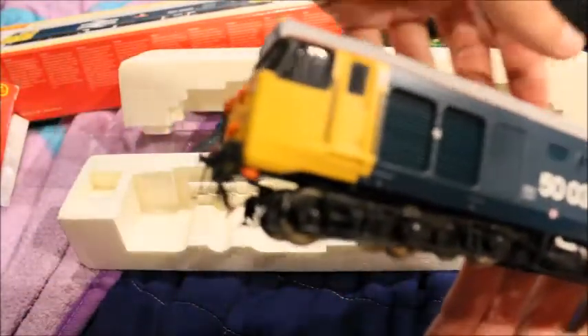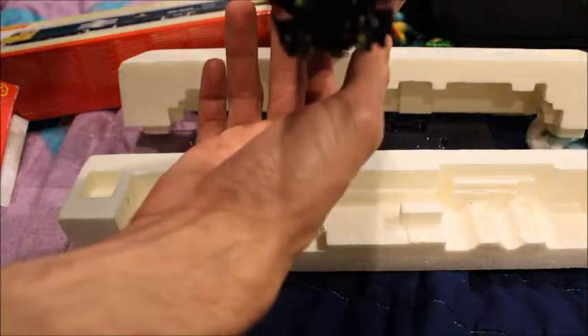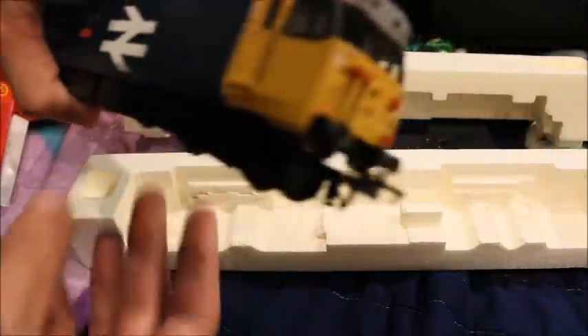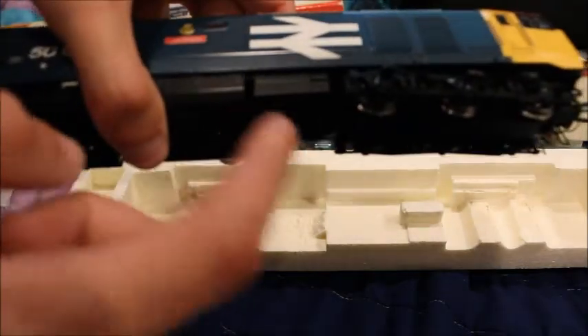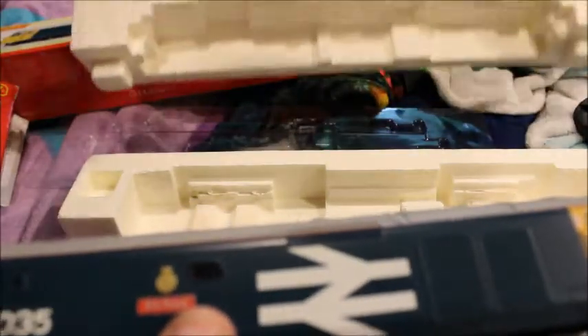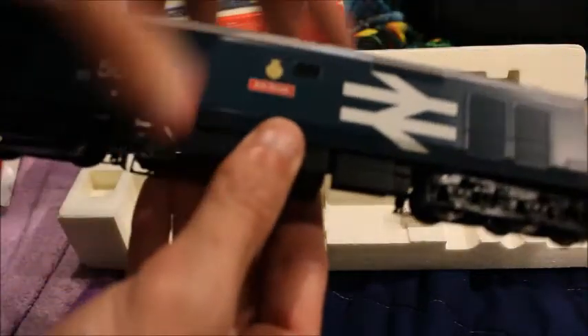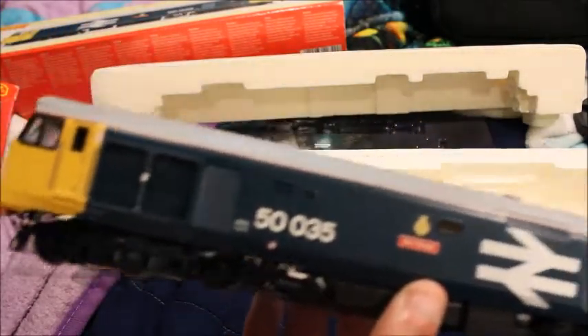Let's get the engine out — man, this thing is heavy. There it is. Looks like it's got some detail fitted at the front. There's the back. The buffers are sprung — that's what I like to see. This is a really good model. Looks like there's something missing there — I think it might be the fuel tank. Yeah, I guess it's the fuel tank that's missing.